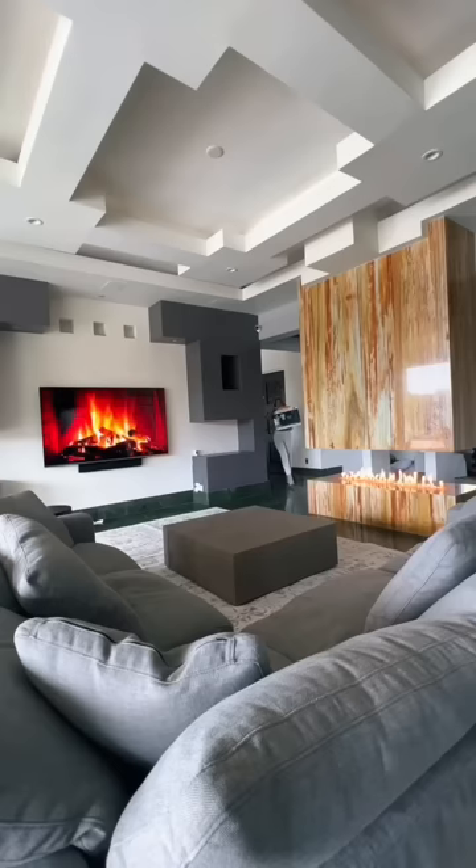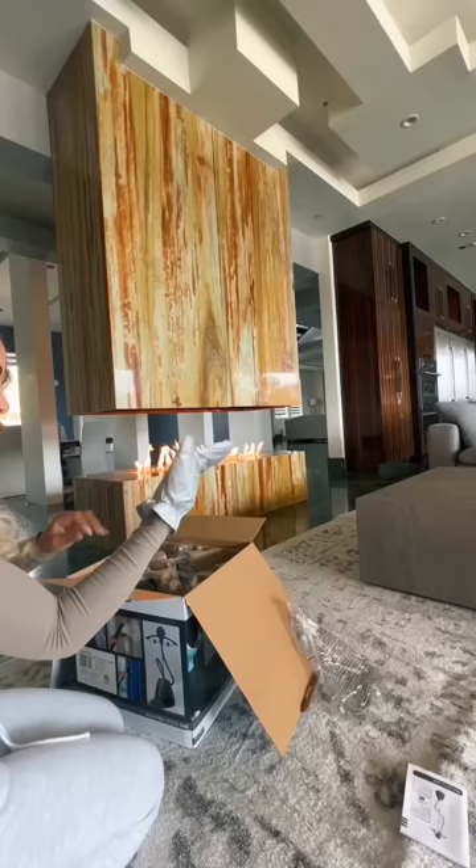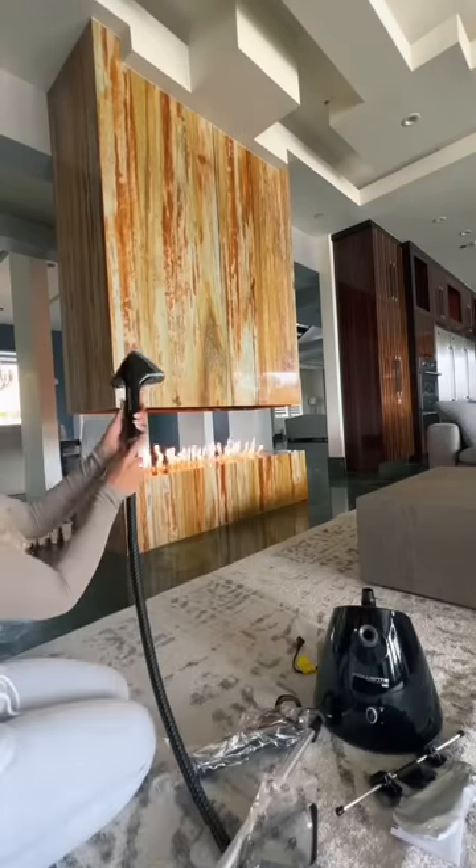I got these awful wrinkles in my beautiful new carpet and I asked you all if it was better to let my kids just stomp them out or if I should steam them. Most of you guys said I needed to steam them, so let's go ahead and give this thing a try.